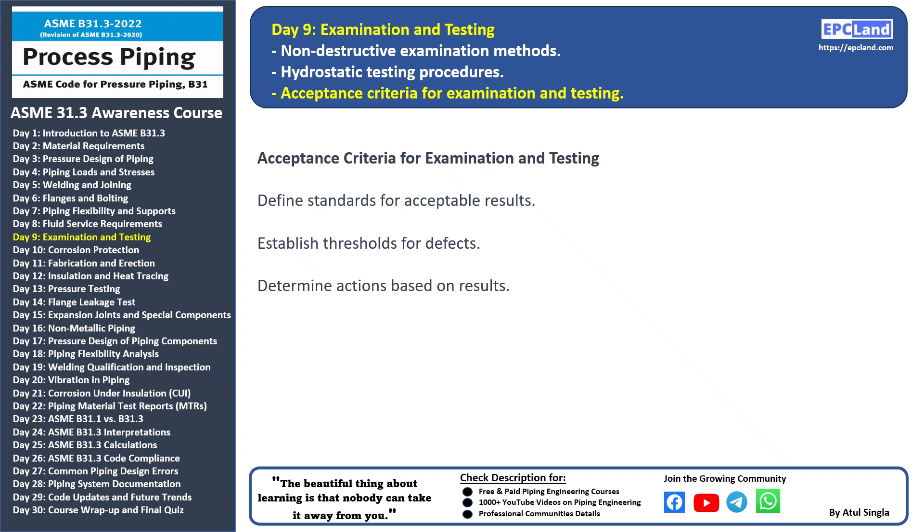Established thresholds: these are limits or boundaries set for various defects or characteristics. If the results fall within these limits, they are deemed acceptable. If they exceed these thresholds, further action may be required.